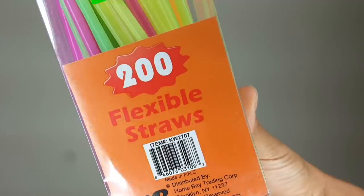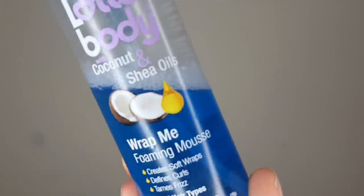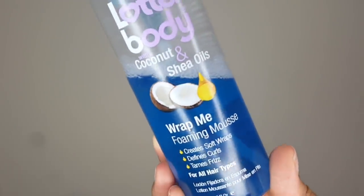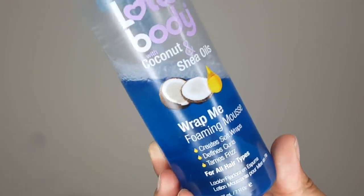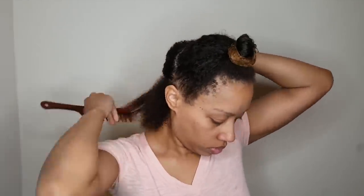I bought these straws from the dollar store for 99 cents — 200 of them. They have to be the flexible ones, at least the way I'm doing this. They kind of look like a little baby flexi rod with a little adjustable part. The only product I'm going to be using is the Lot of Body coconut and shea oils wrap me foaming mousse. I love this because it already has oils in it so I don't feel like I need to use an additional product, and my hair is nice and moisturized while setting.